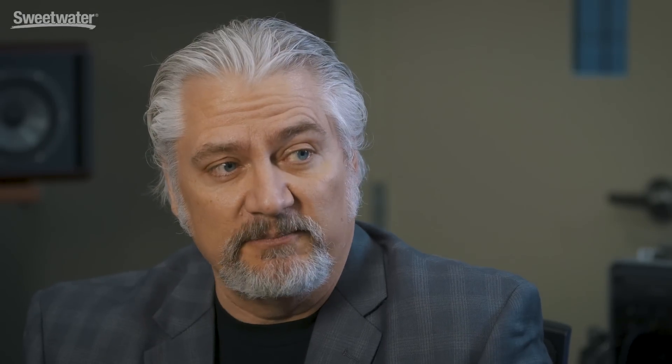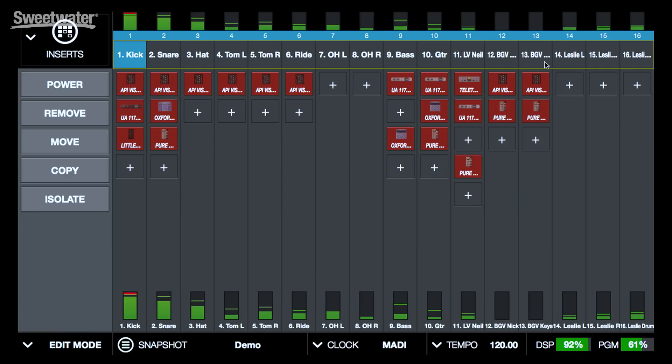Let's take a quick tour of the software and see how this works in action. Everything in the software has been optimized for live use. This means you can zoom in on the plug-ins to easily access the controls, especially if you're using a touch screen. You can also very quickly switch between different views of the channel strip, of the individual plug-ins, and so on, so that you can very quickly access things when you're working in the live environment. We'll begin with the insert view inside the software, which gives us a basic overview of what's happening with all the different plug-ins. You can see across the top here we have our 16 channels, with meters at the top and meters at the bottom — for live applications, being able to see those meters wherever you're at is very useful.